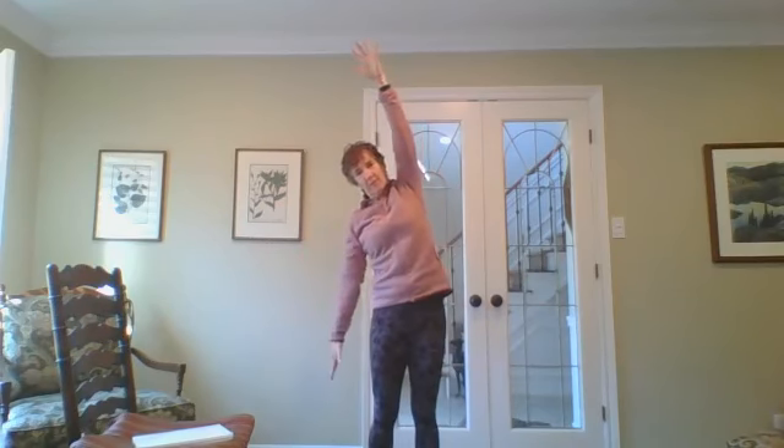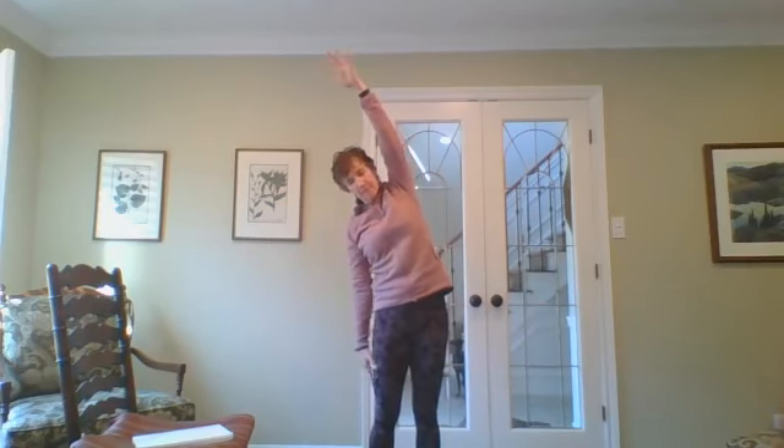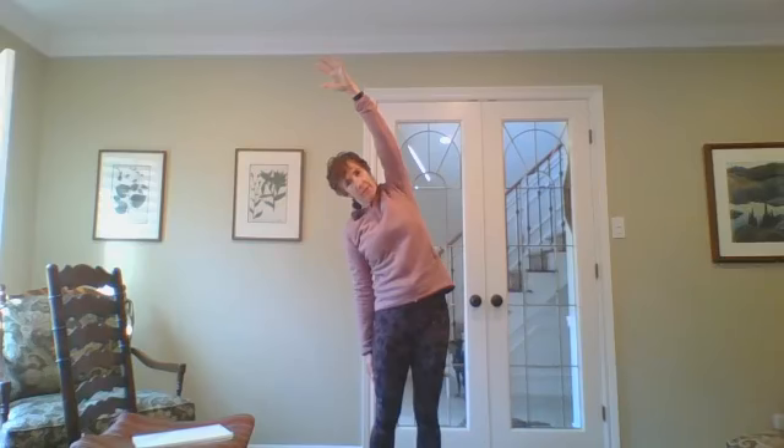Exhale, drop your right arm down at your side, bring your left arm over, and push your hips out to the left so you're feeling that stretch through the left side of your body. Just let your breath come and go slowly — inhale, exhale. One more time, inhale, exhale.